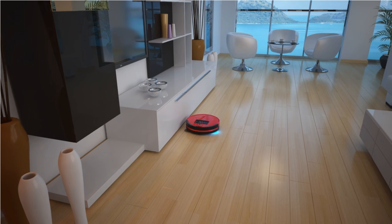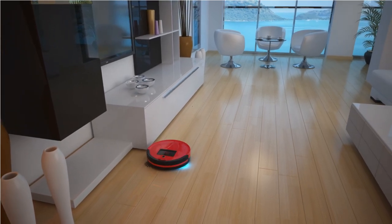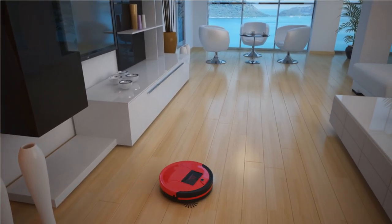Congratulations on your newborn Bob! Bob is ready to take his first baby steps with just a little help from you.